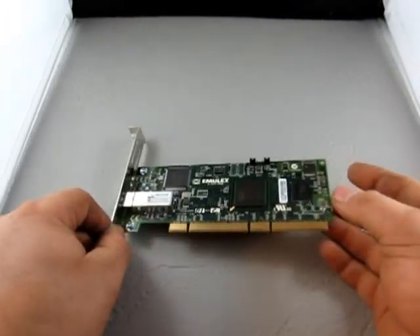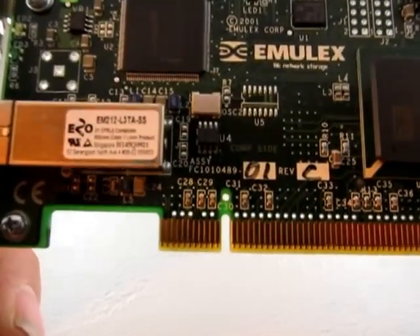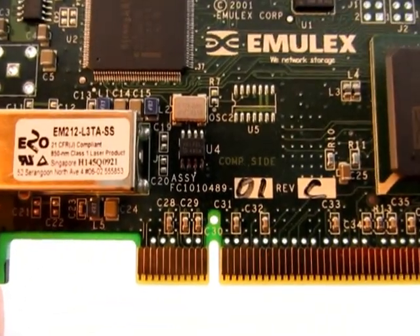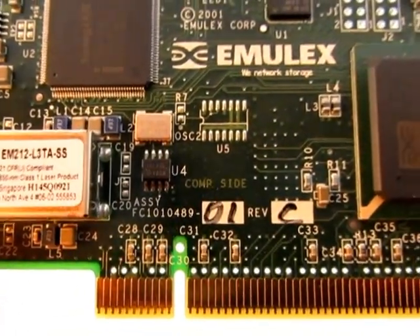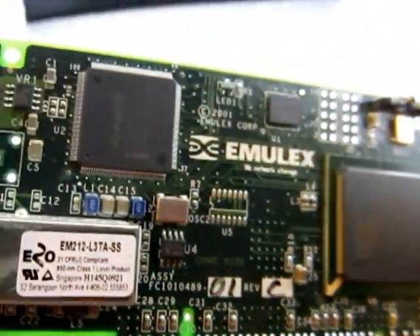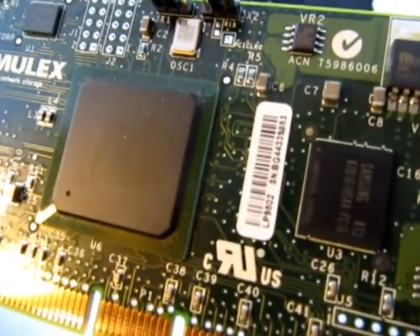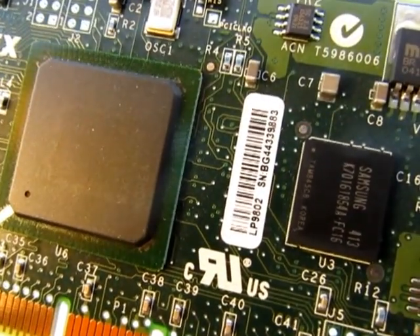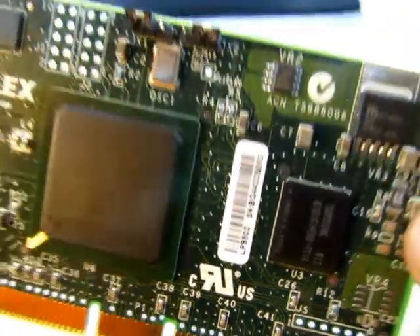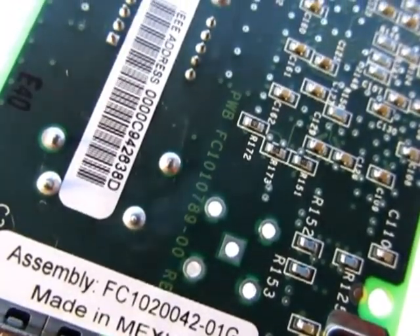Up for auction, we have some type of fiber card. It says EM212L3TASS by Emulex — network storage, something for a network. Some more numbers there: serial number LP9802, FC number. If you can't find it that way, take a look at the listing — there might be some more info in it.